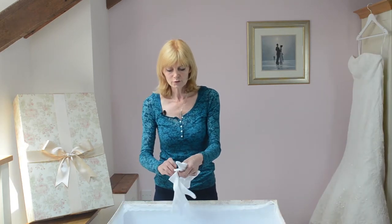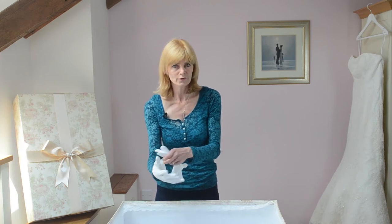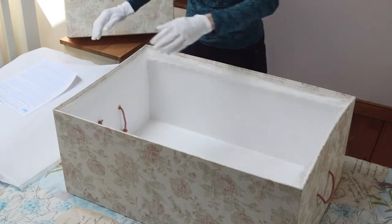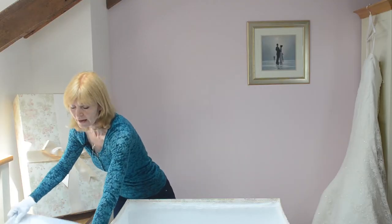I'm going to put some white gloves on before I pack the dress, because your hands contain oils that could affect your dress. First of all, line the box with the acid-free tissue paper — just a couple of layers is sufficient.